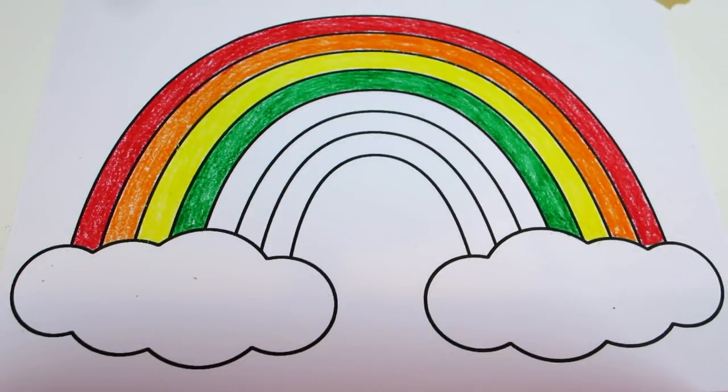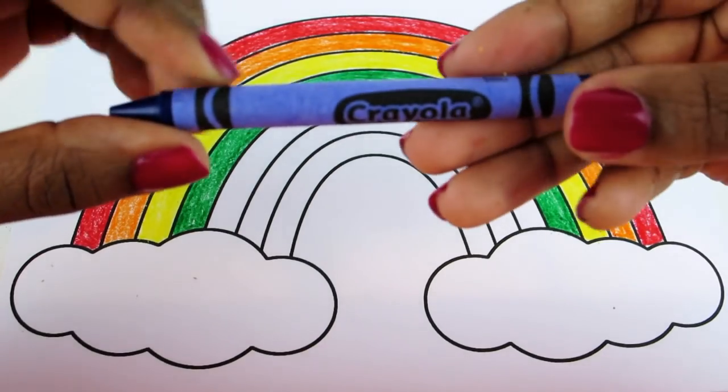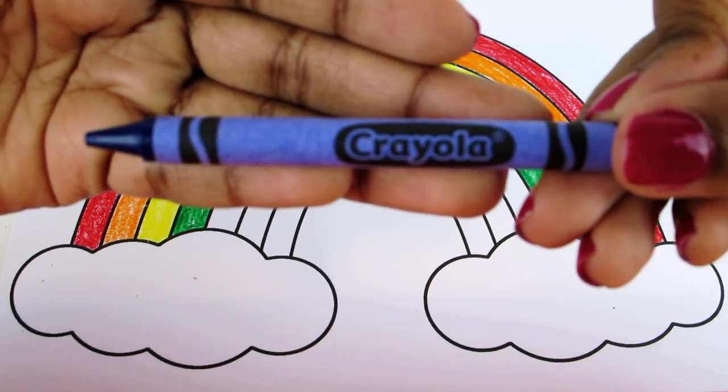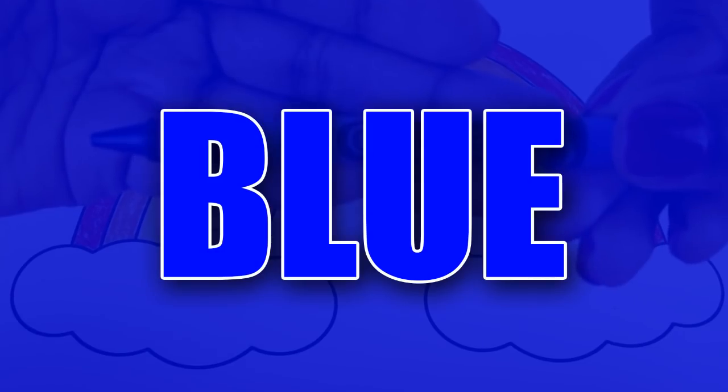Our rainbow's looking pretty nice, isn't it? Okay, now what do we call this color? It is called blue. Let's draw it in.